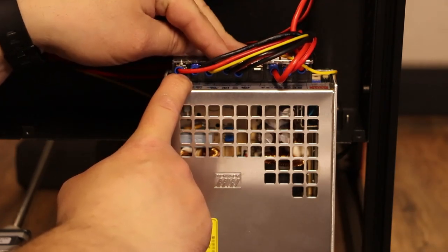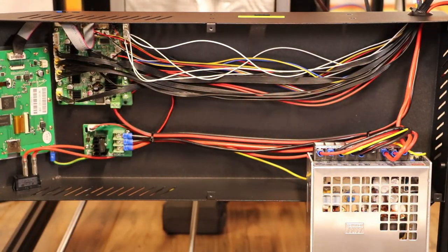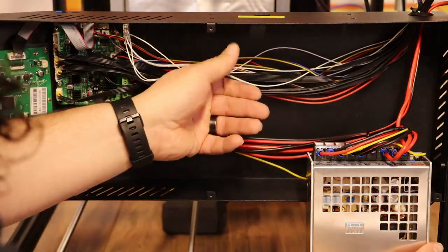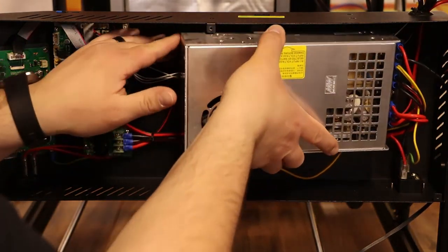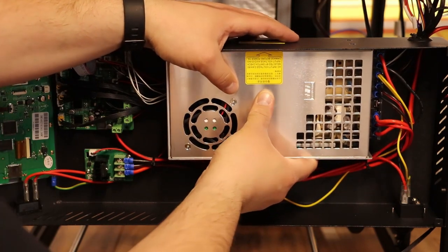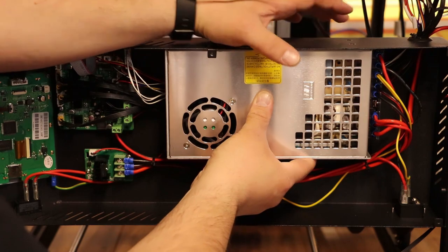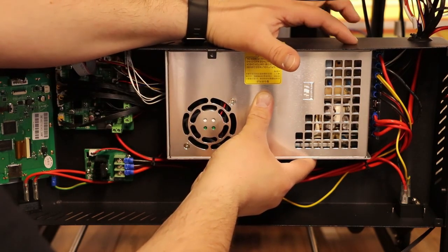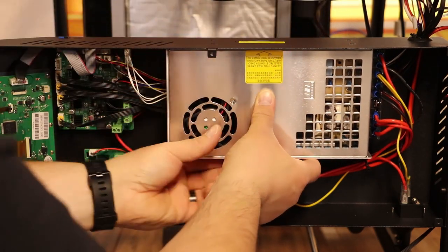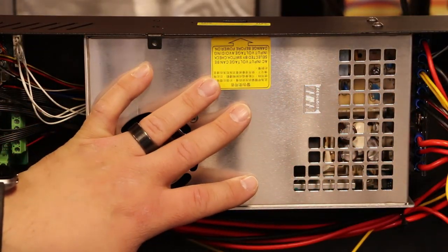Now what we need to do is reinstall the power supply. To do that, we're going to go right over the top of these cables — the power supply actually holds those behind it and keeps them secure. Take your power supply, put it up, and match the bolts in the front. Remember the bolt pattern is a little different on the new power supply, so you're only going to use two bolts right here. Get your bolts started and tighten them in.